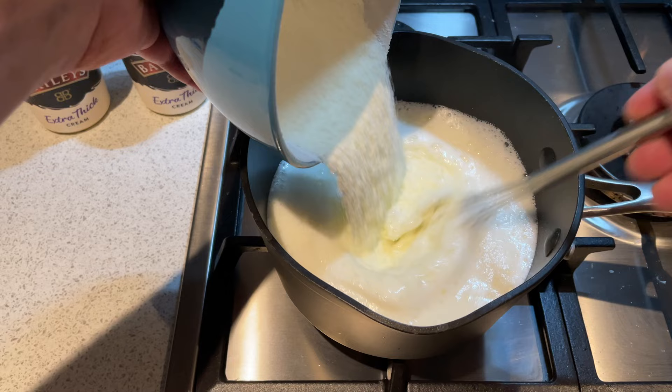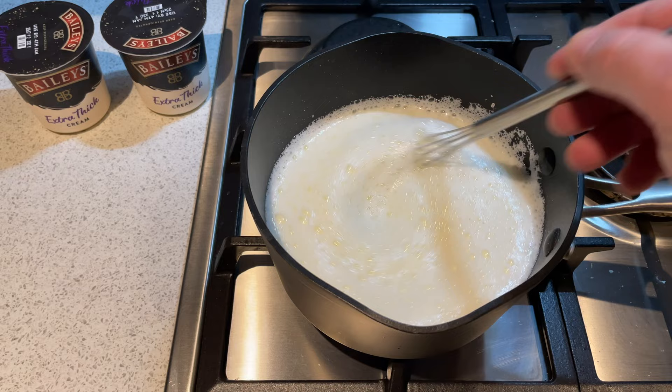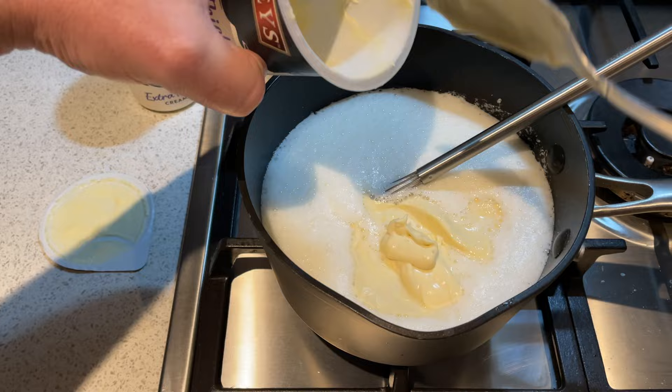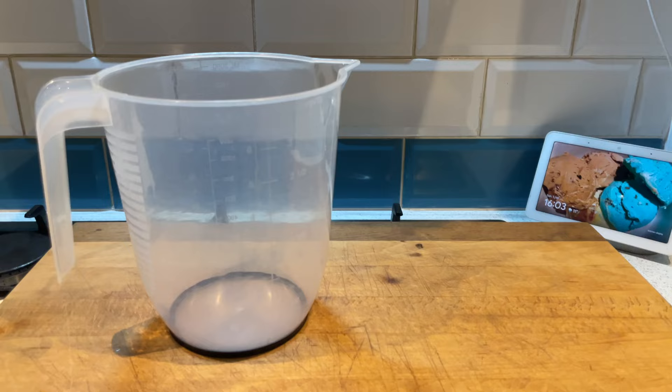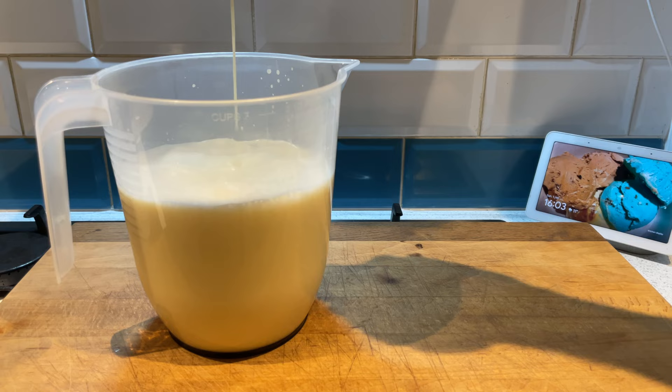At that point we're going to spoon out this super thick Bailey's flavoured cream straight into the milk. Keep stirring it until it's all completely emulsified and dissolved. Then you're going to take it off the heat, put it in a container, and leave it to cool down slightly before storing it in the fridge for three to four hours.